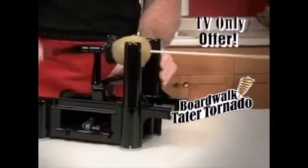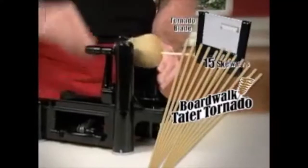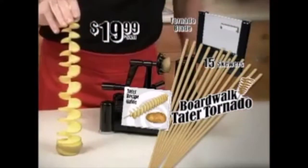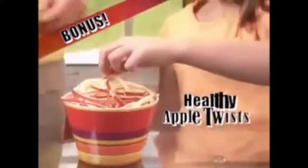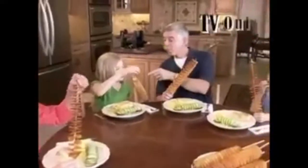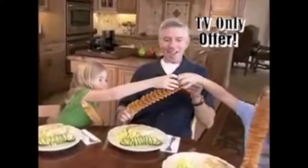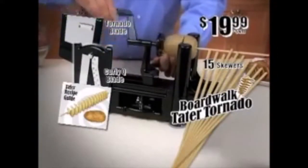During this special TV offer, the Tater Tornado Maker with the Tornado Blade, 15 skewers, and recipe guide can be yours for just $19.99. As a bonus, you'll also get our Curly Q Blade to make healthy apple twists, mounds of curly fries, and much more — yours free. It's a TV offer full of delicious Tater Tornado fun, all yours for just $19.99. Call or click now.